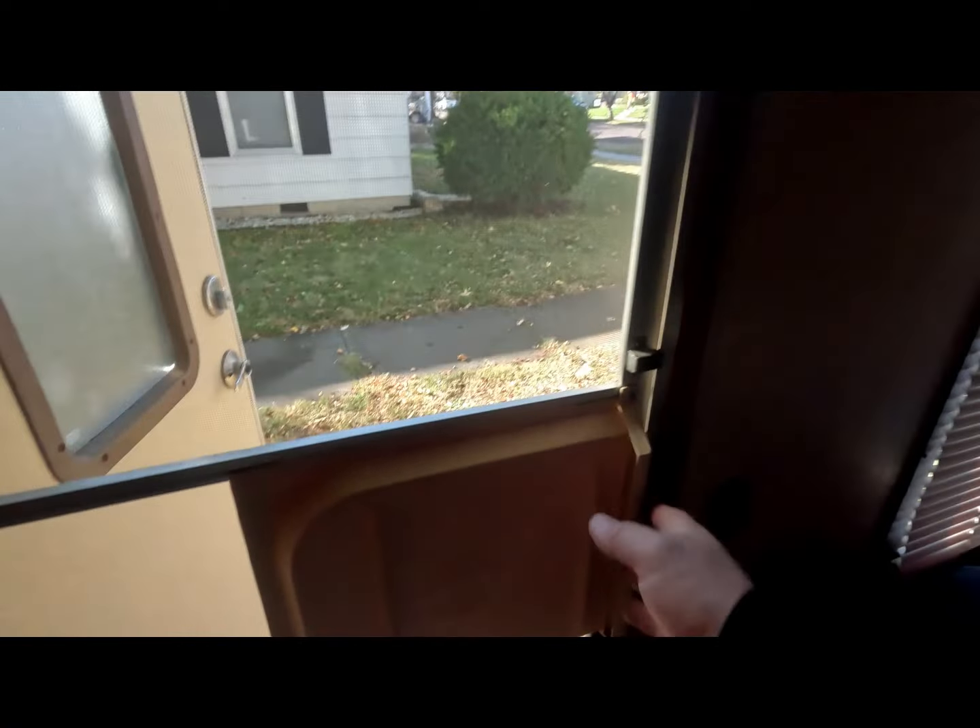Floors are good. Ceiling's good. Coated on the outside, nice on the inside. Electrical's all nice. LEDs, everything works great. The awning is freaking beautiful — I'm really impressed with the awning.